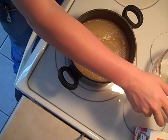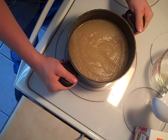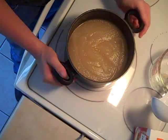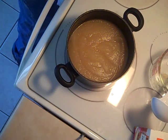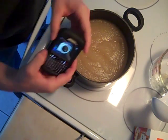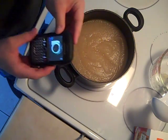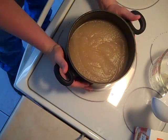Now for two hours this is going to set in the fridge — this is known as the blooming period. Then after two hours we'll set the gelatin over a pan of water, make a double boiler, and heat it until it's melted. It's 11:05 now. In the fridge it goes.